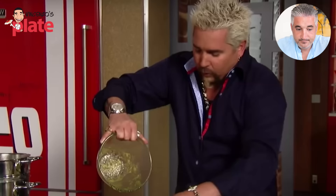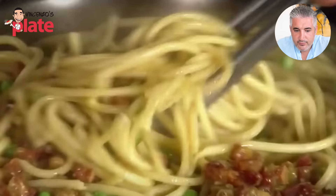He wants to move this real quick and make sure that he doesn't create omelet à la pasta.